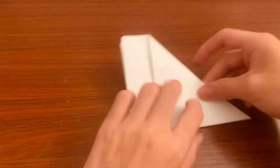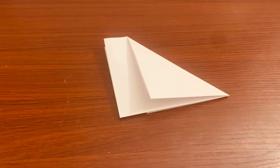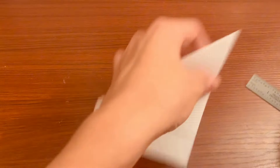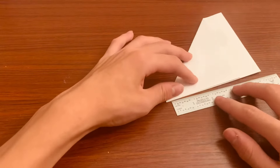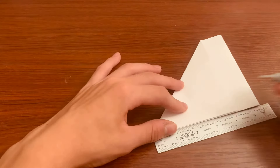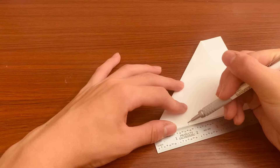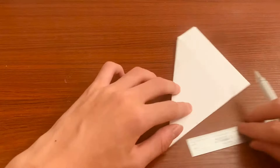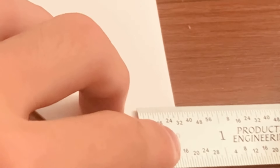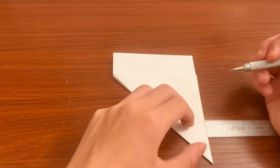Now you want to take your ruler — I'm going to be using inches. Flip it this way so it's a little easier. You want to have one and three-fourths inches about here, and then you want to go up about a half inch — you can do a little more than half, you don't have to be super precise.